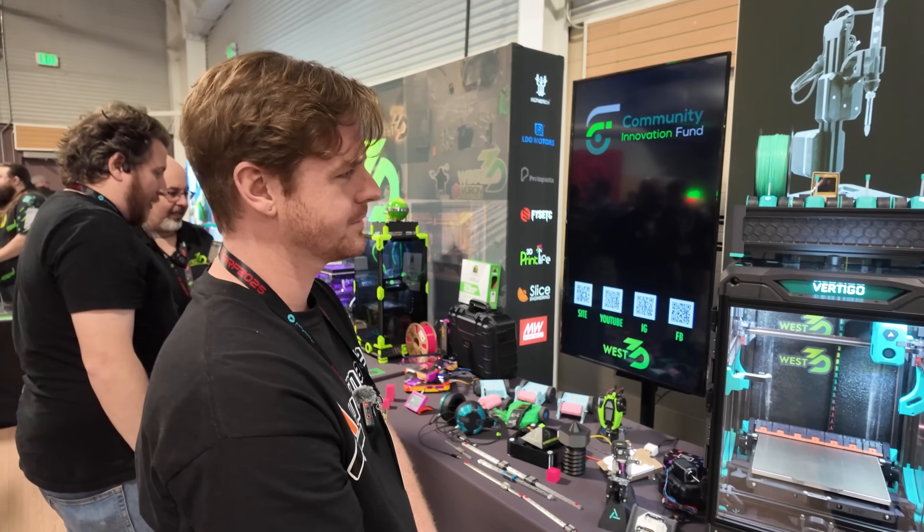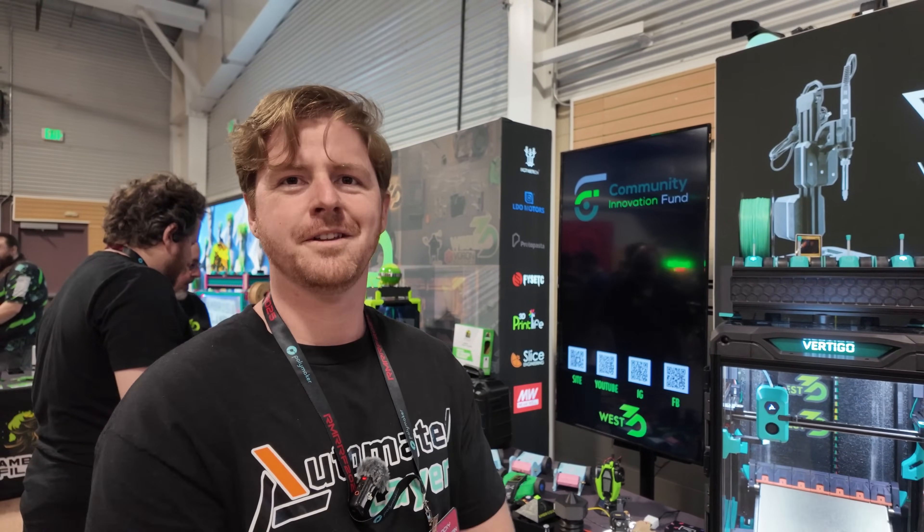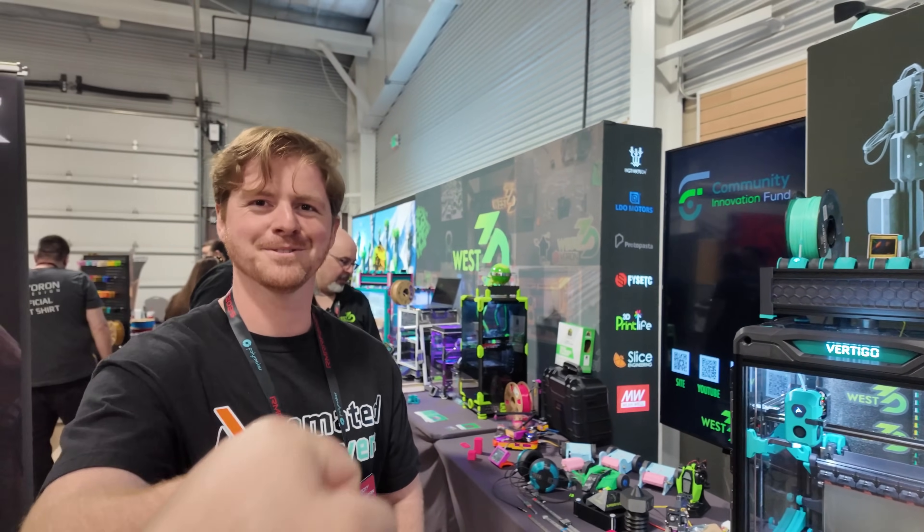Where can people find more information about this system? Automatedlayers.com. We're working with Quest 3D and hope to be on the shelf soon. Thank you very much, Balin.